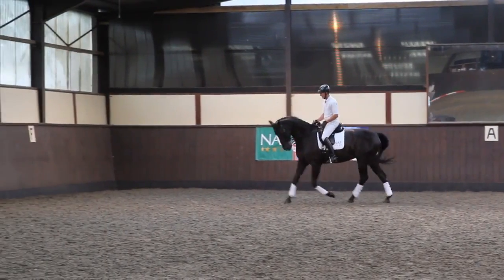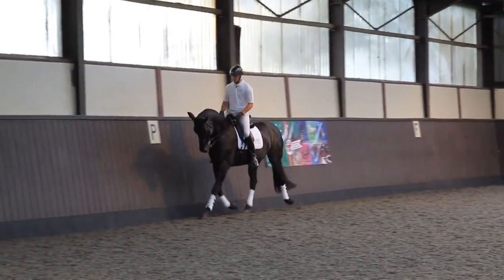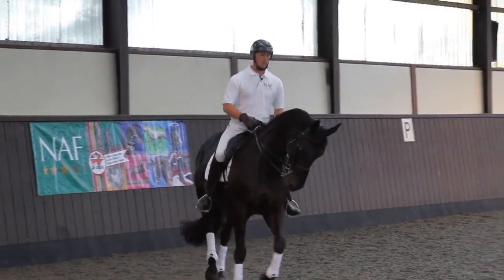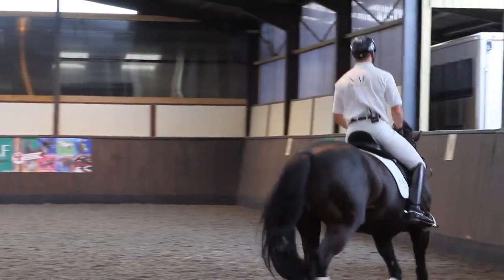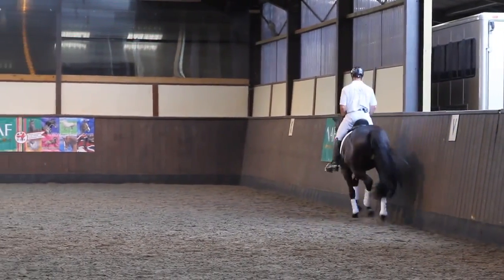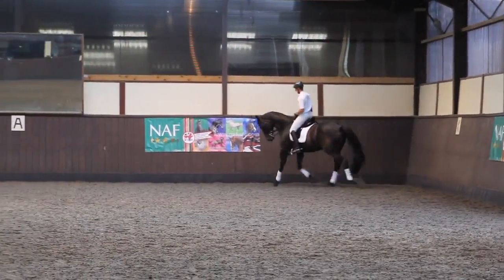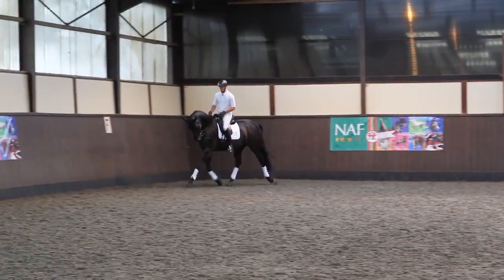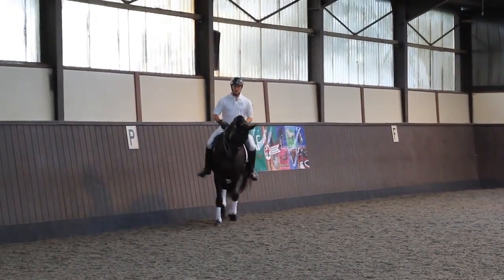I'm going to start off with what I'd call a normal working trot in rising seat and I'm just going to check that the horse is swinging nicely over the back towards the contact. When you're talking about working with any sort of cadence and engagement, it's always important first of all to lay your foundation of a good rhythmical trot with a nice contact that's in front of your leg.